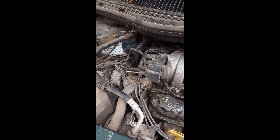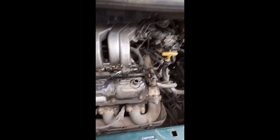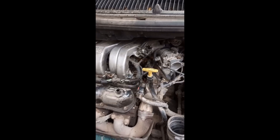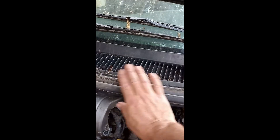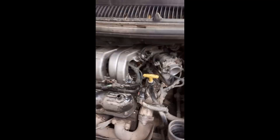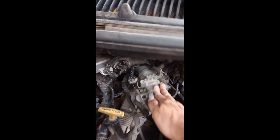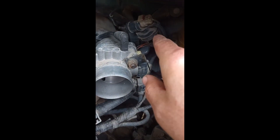I just thought I'd do a very quick video on what you need to access these. I've seen a few videos and they make it look like a nightmare - it really isn't that bad. This includes replacing the valve cover gaskets, especially the one at the back. A lot of people remove the intake - that's too much work. What you've got to do is remove the throttle assembly: two nuts here, one there, one there, remove the EGR valve here.